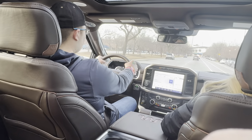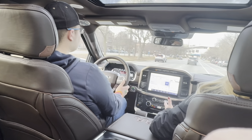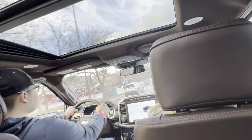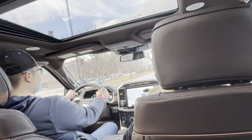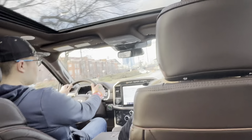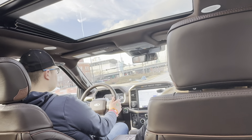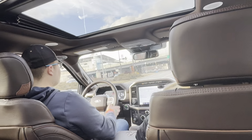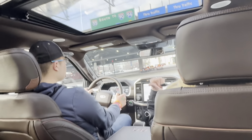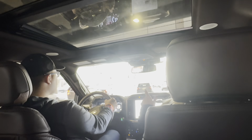I like gas over electric. Well, for some people electric is fine — it works for some people, but others don't want to have to stop and charge on a road trip. Not everybody has to go electric right now. The nice in between is a hybrid. We actually make this in a hybrid as well, and that gives you the Pro Power Onboard, which means you can power your house with it. The hybrid comes with a 7.2 kilowatt, just like the Lightning.